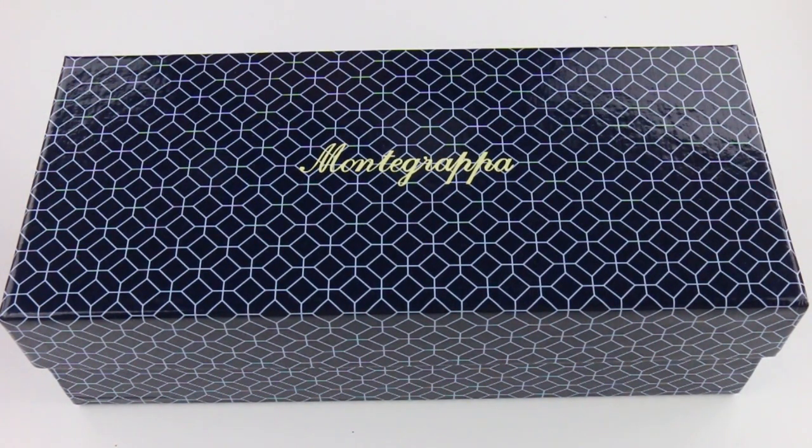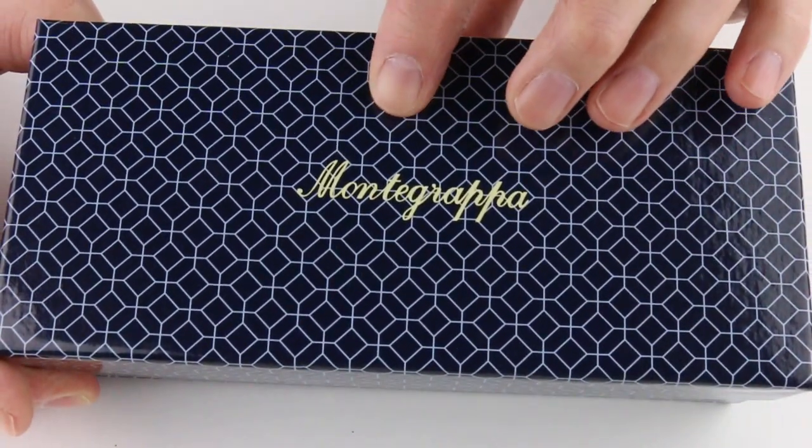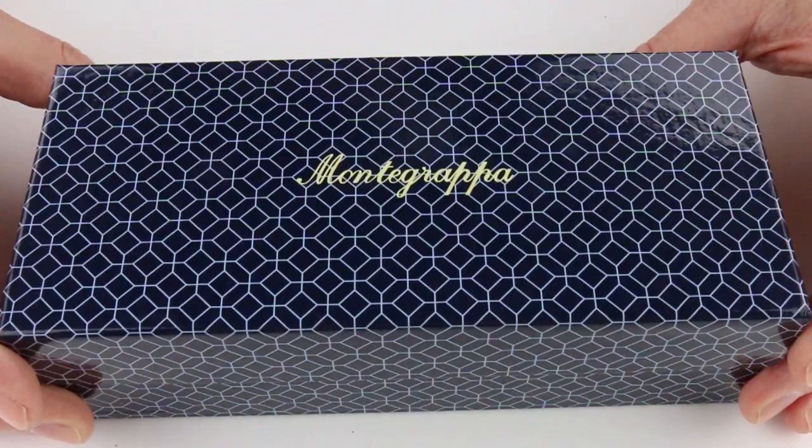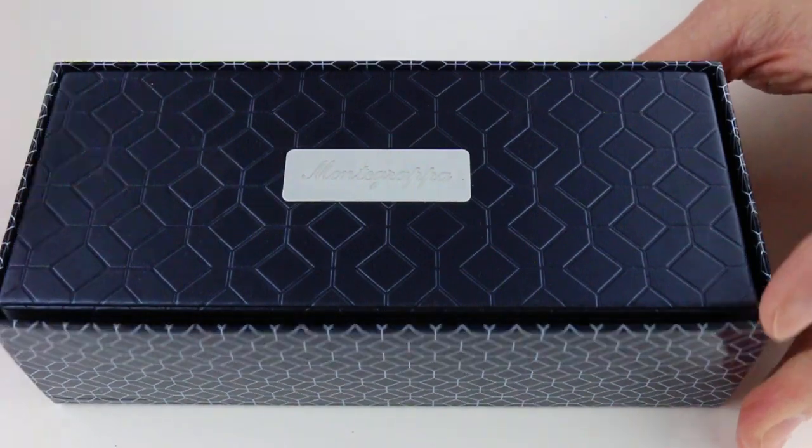This is the Monte Grappa Maya 450 fountain pen. The pen comes in a cardboard box with the Monte Grappa logo on the top of the box lid and a filigree pattern throughout the box. The box lid lifts off.